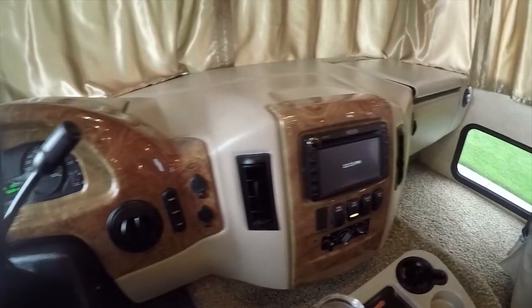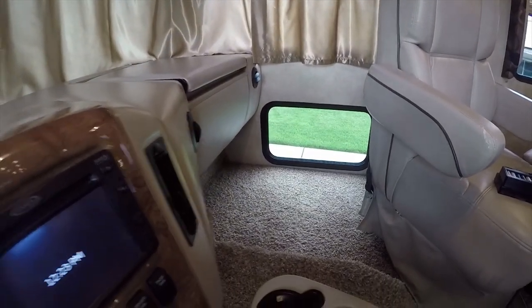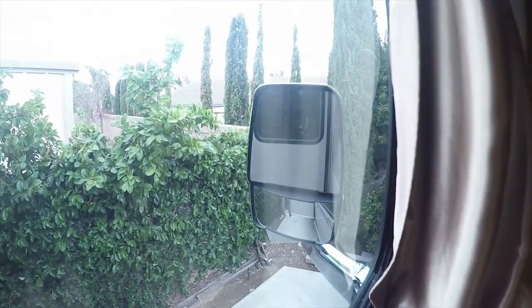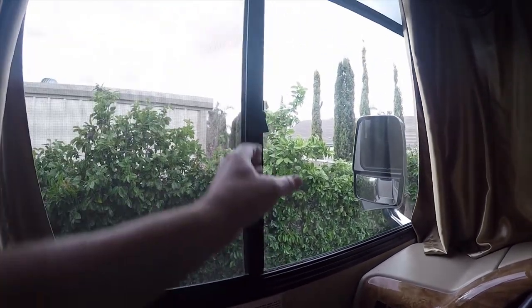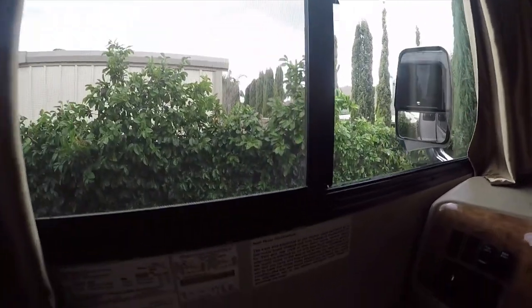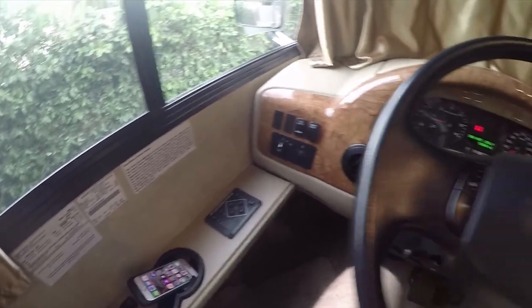It drives really well — very stable in high winds. That little corner window lets you peek out and see if there's a car there. You have your side view camera as well. On the outside heated mirrors, you have a wide convex mirror plus the power aiming straight mirror. These windows do open, they have bug screens, so when you're crossing a border you can open the window and talk to the border inspector.